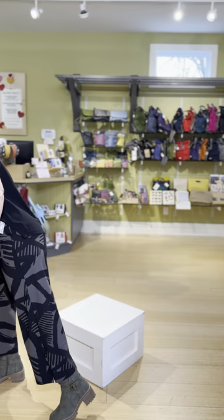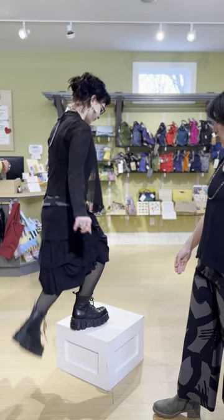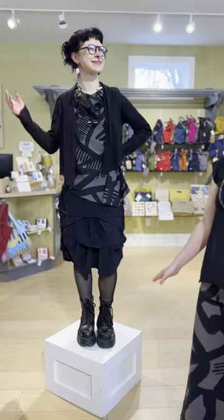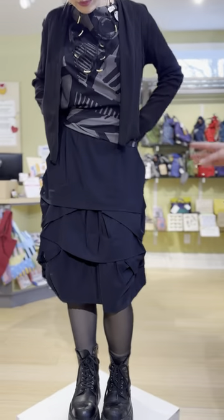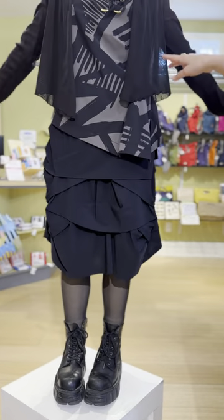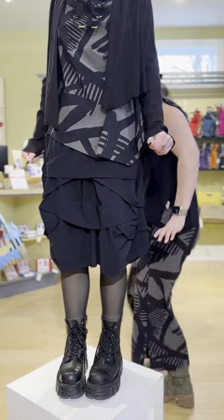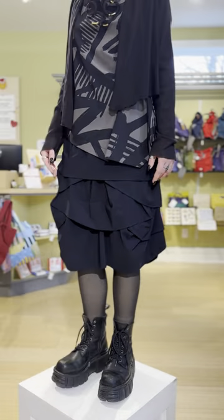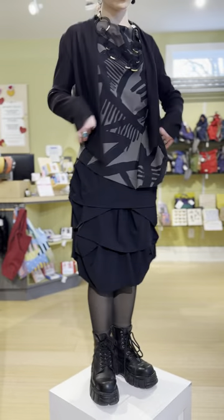We're bringing Nia back up on the podium — she's done a quick change. Porto did a skirt and we are living for it; we haven't had a skirt in a while. The top is a little big on Nia because I gave her a small instead of extra small. The skirt is awesome at $299 — it's the coquette skirt, elastic waist pull-on style with a beautiful ruching detail. She's wearing the small in that.